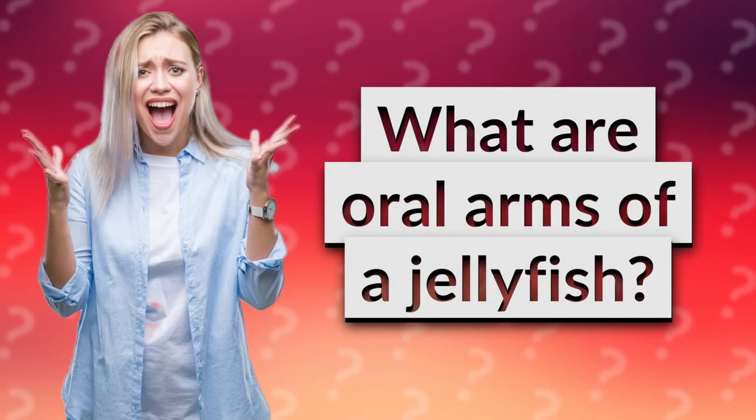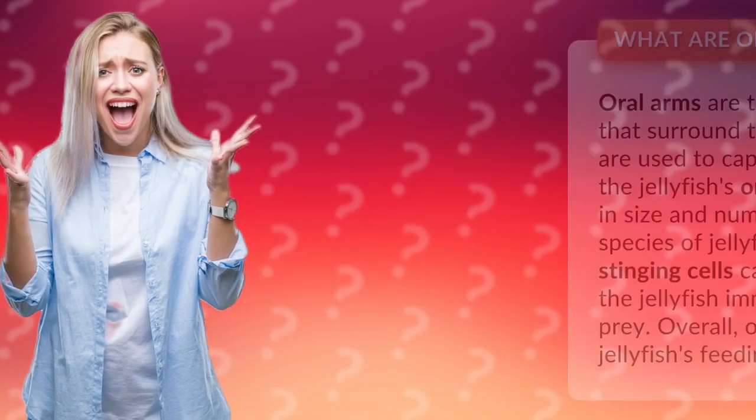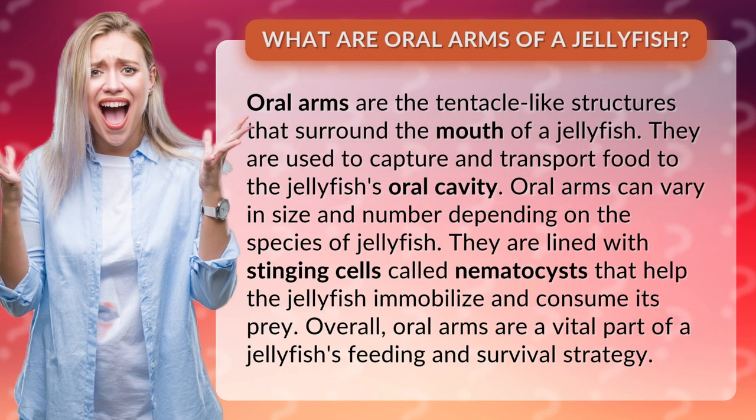Oral arms are the tentacle-like structures that surround the mouth of a jellyfish. They are used to capture and transport food to the jellyfish's oral cavity. Oral arms can vary in size and number depending on the species of jellyfish. They are lined with stinging cells called nematocysts that help the jellyfish immobilize and consume its prey. Overall, oral arms are a vital part of a jellyfish's feeding and survival strategy.